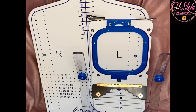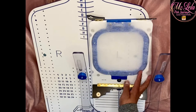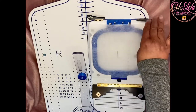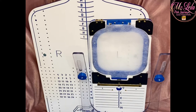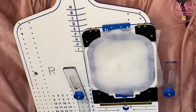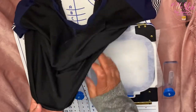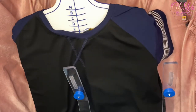My first step is to grab a sheet of cutaway no-show mesh stabilizer. I'm going to place it right down into the hooping station here and lock those down. I'm using the five-by-five hoop, and I'm going to place my shirt up here and line it up.